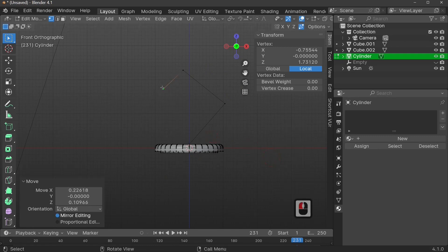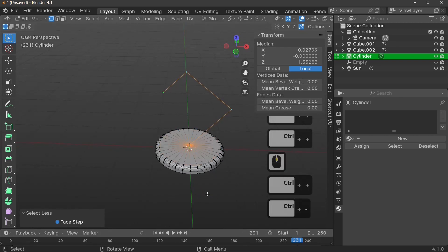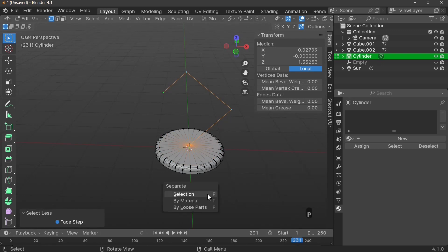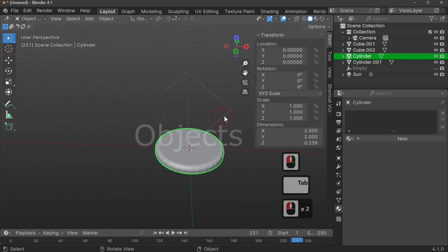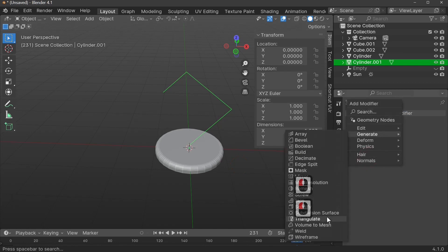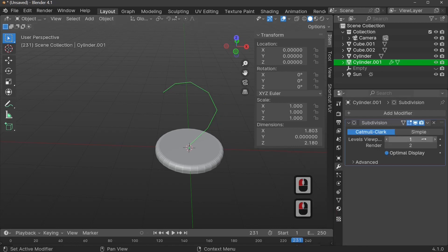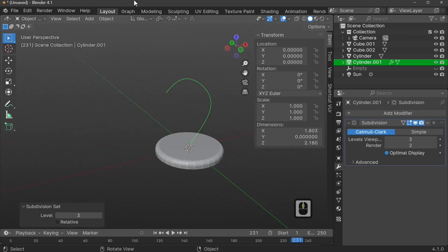With your points still selected, use Ctrl+Plus repeatedly to grow the selection until it goes too far, then take it back one. Press P to separate the selection. Back out of Edit Mode with Tab, we now have two separate shapes. Add a Subdivision Surface modifier — you can go to the wrench icon, then Add Modifier > Generate > Subdivision Surface, or simply press Ctrl+3 to add it automatically.